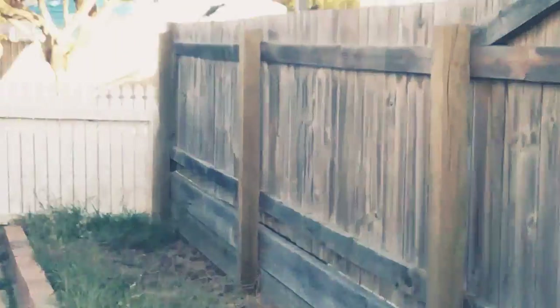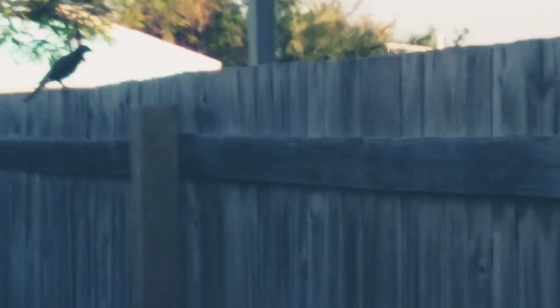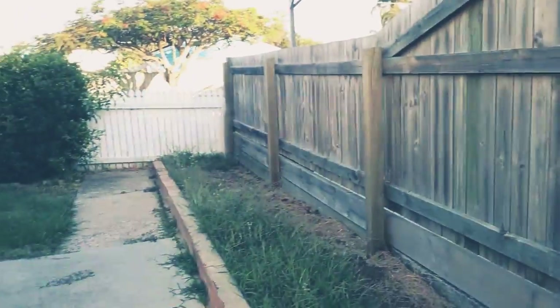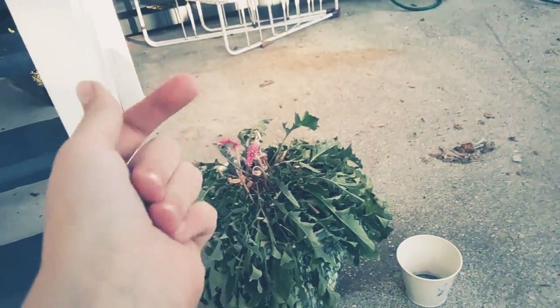Oh there's a bird! There's a pretty looking bird. No way, I was about to go look up to it. Well that concludes our tour. I'll see you guys next time — goodbye!